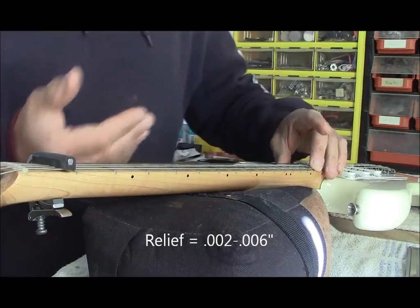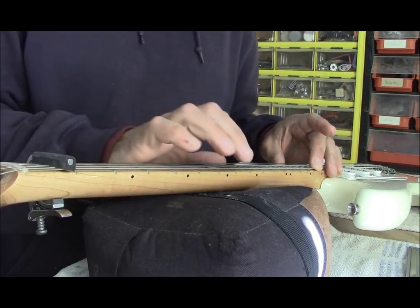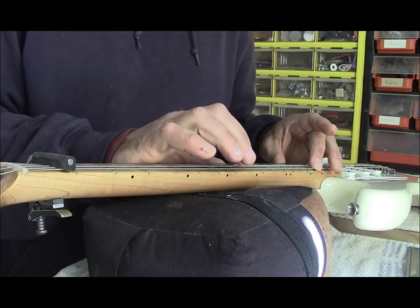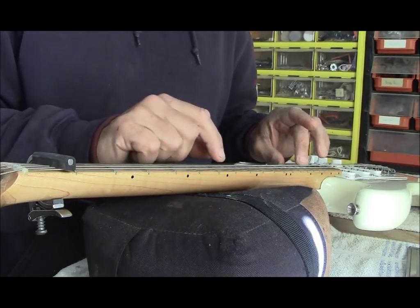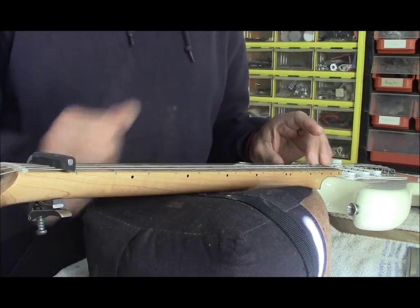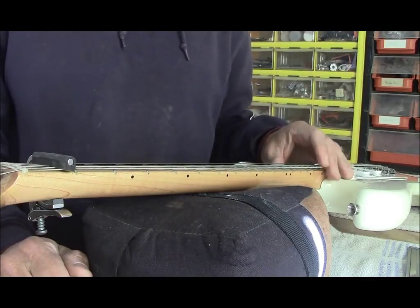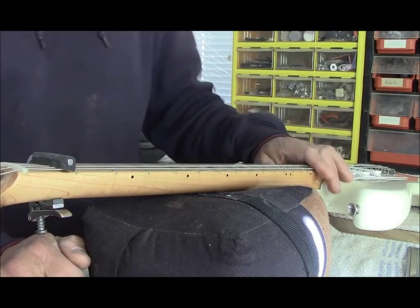Normally I would have this backlit so I can see it, and actually measure. But what I'm doing here is the second technique: tapping it right there. You can hear it, you can feel it, you can see it. Check the other strings if you want. You'll find the relief varies a little bit across the neck — that's not a big deal. I want that neck almost flat, and there are a couple of good reasons for that.